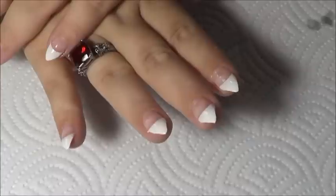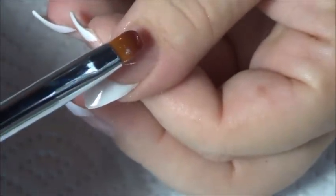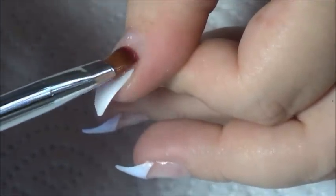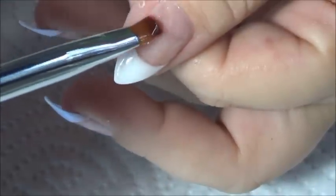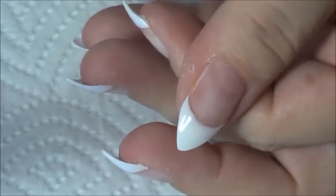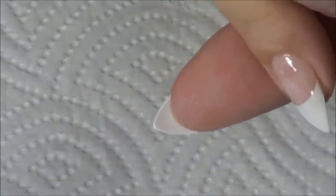Now we're going to go ahead and do the Starlight gel. Take my brush — same brush — and get a little bit of gel on my brush, just like that, a little dollop. I'm just going to put it on there and wipe it on like polish. Okie, just like that. Then I'm going to turn it around and hold it like that so it levels out. I'm going to flash cure that now.